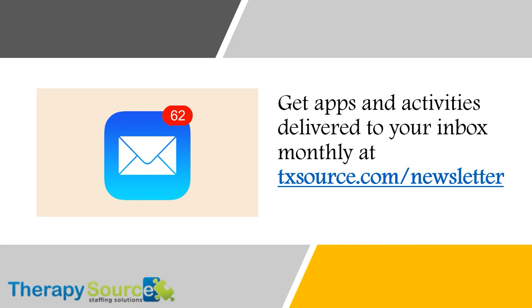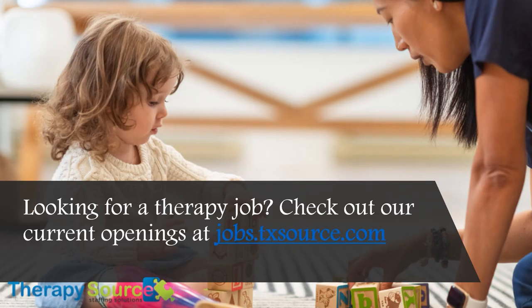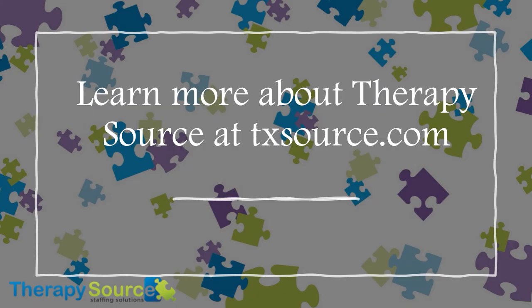Get apps and activities delivered to your inbox monthly at txsource.com/newsletter. Looking for a therapy job? Check out our current openings at jobs.txsource.com. Learn more about TherapySource at txsource.com.